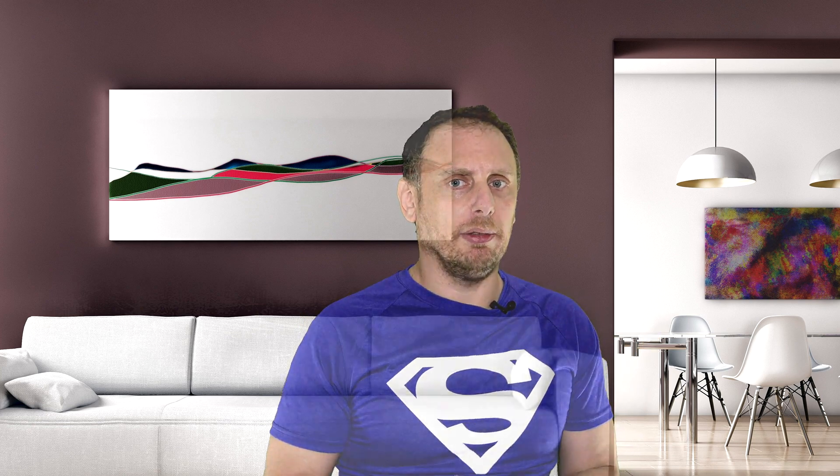My RTX 2080 Ti is being pushed hard by this 1700p screen. It doesn't really want to push 1700p well in a lot of graphically intensive games, so be extremely careful. I'd say a 1080 Ti or a 2080 would be preferred for this headset; however, if you don't mind reducing supersampling or graphic settings, your GPU might hold up — but only if it's a supported GPU.